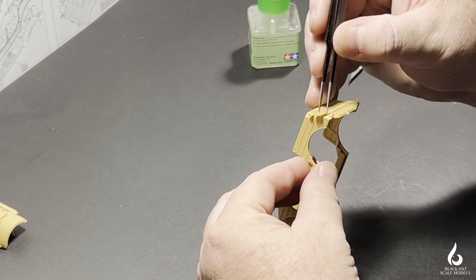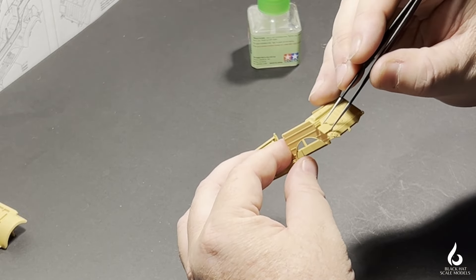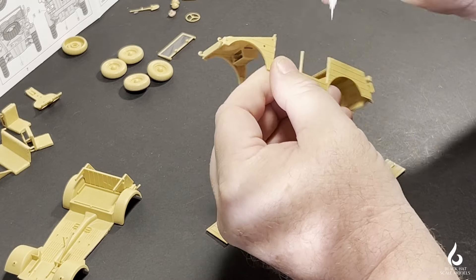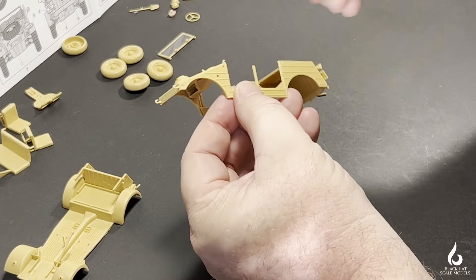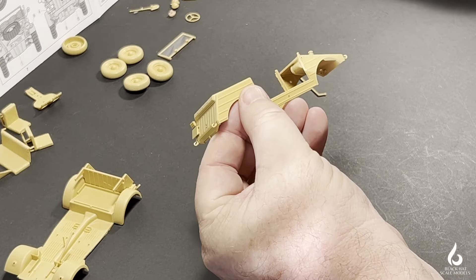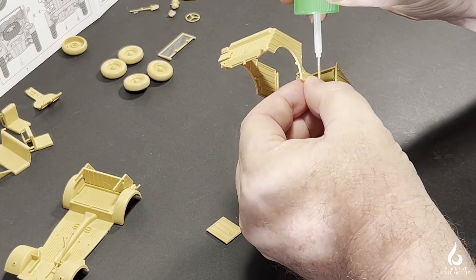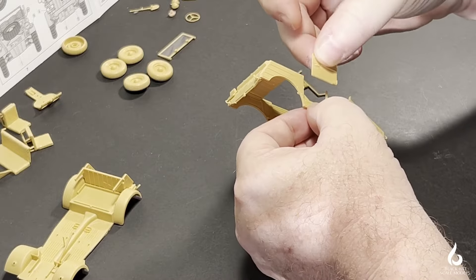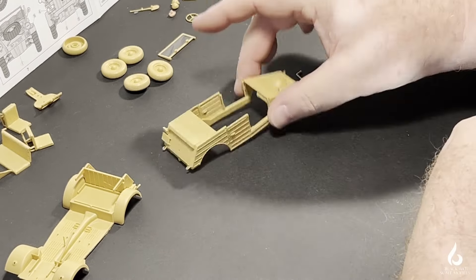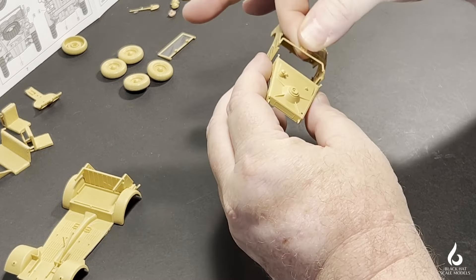This Kubelwagen will be part of a larger diorama, and it's not going to be the hero vehicle in that. So I will do a fairly basic build and put a bit more energy into the weathering. One thing I will be doing is posing the driver's door open. Here I'm just setting the two rear doors — and surprisingly for a Tamiya kit, they don't actually touch all the way along, which makes it really imperative that you get the glue in correctly.